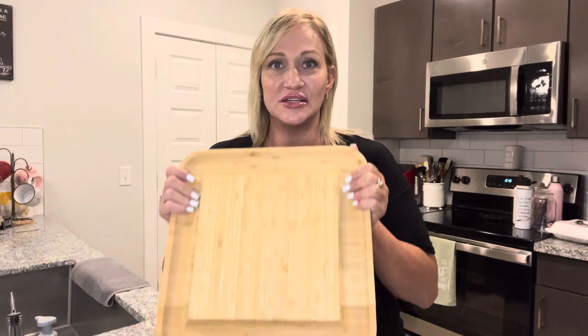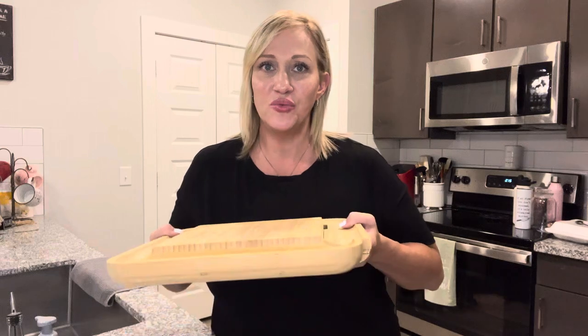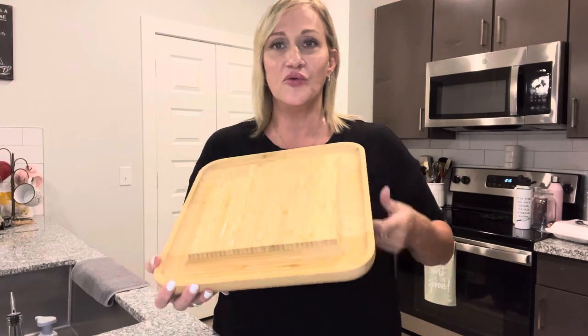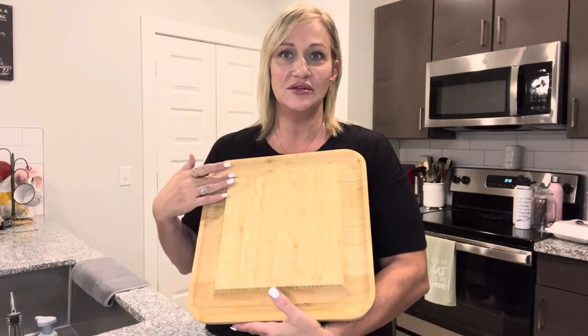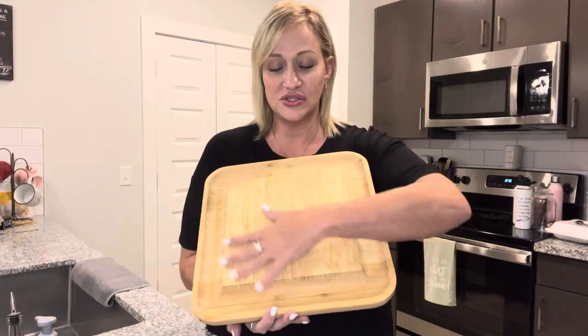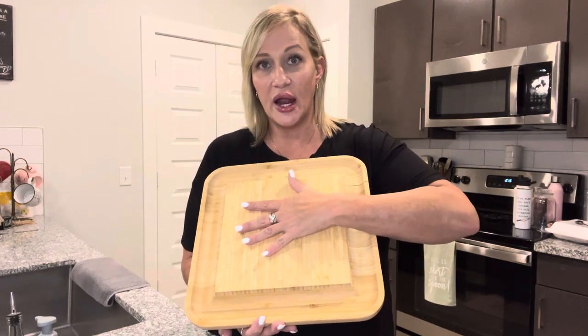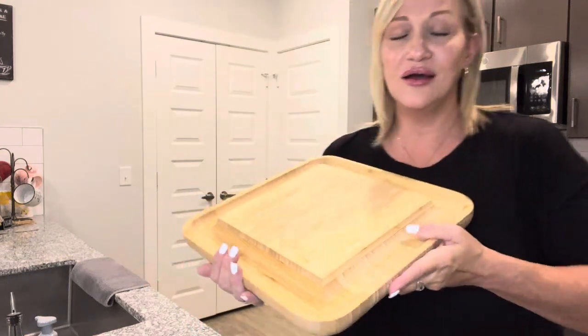Hi, my name is Sheila and I'm here to share my review of this charcuterie board. It's made of 100% Musso and bamboo. You can see it has grooves all the way around it where you put your crackers, and then of course a surface where you put your cheese, meats, grapes, olives, whatever you want.